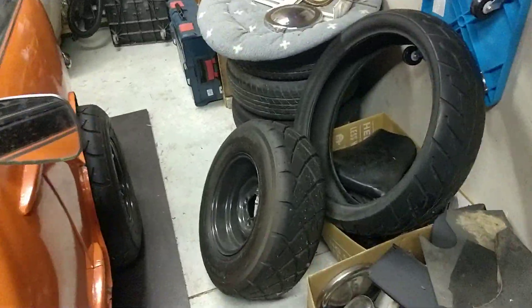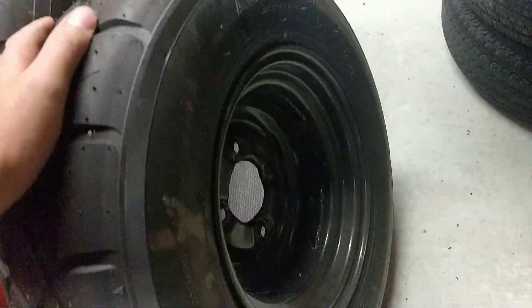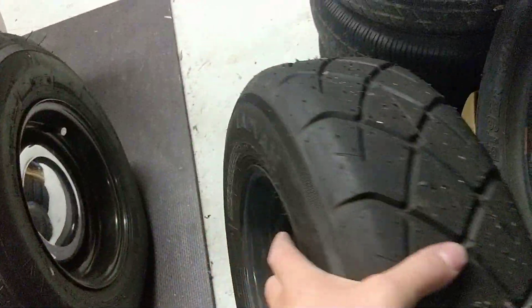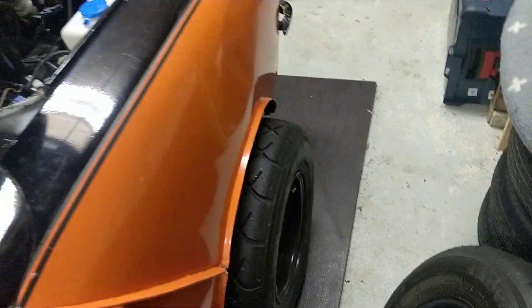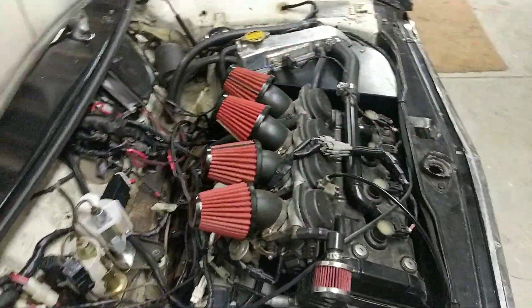There's the wheels I've got, powder coated in gunmetal grey. It's got Cooper S disc brakes up front and just the standard drums at the back.